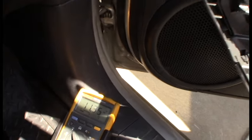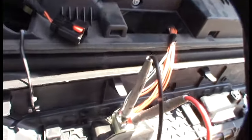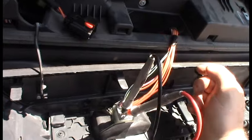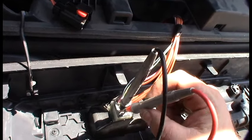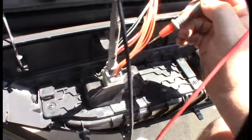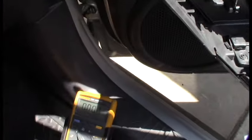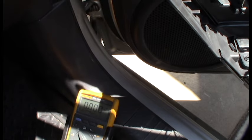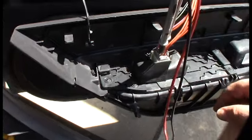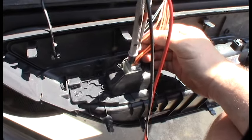I'm checking the source voltage — right now I'm reading 11.3 volts. The black and purple wires are the feeds, and this is a double-pole double-throw switch. I'm getting down voltage, but for the up direction — which I think is the orange and gray wire — I'm getting no source voltage. It's the same on the other side too. Whatever is feeding this, I'm getting nothing.